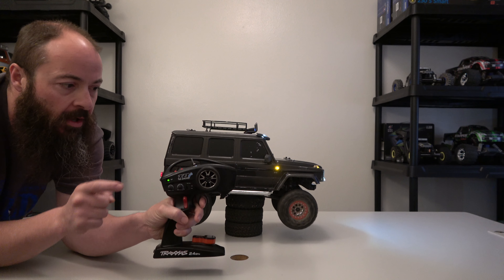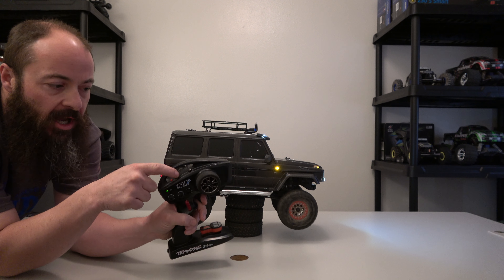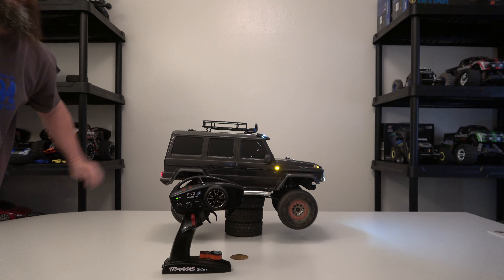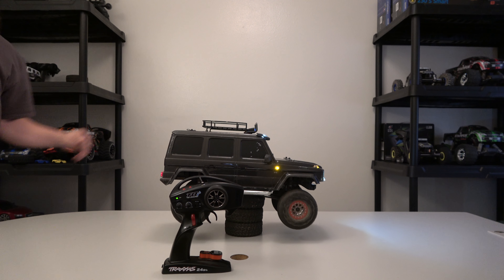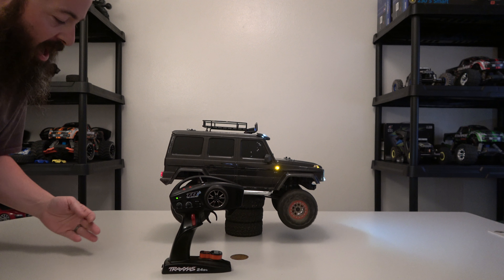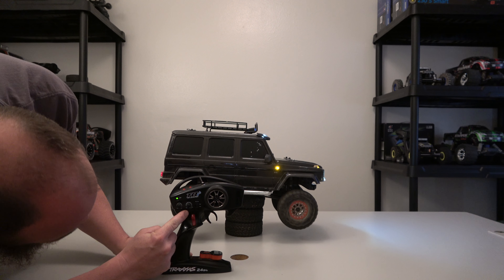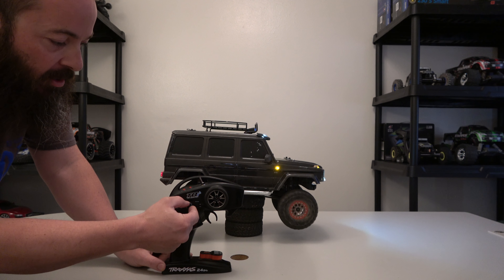What you do to activate it is you just get going at the speed you want to go, and then you tap the set button and that's it — it drives. And if you want to change speed while you're walking down a path and you're starting to catch up to it, see this multi-function dial — just turn that up.